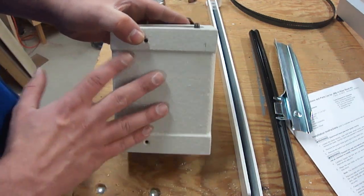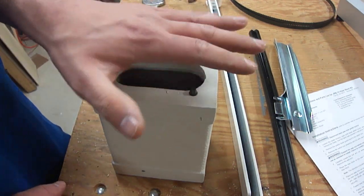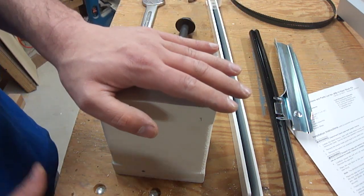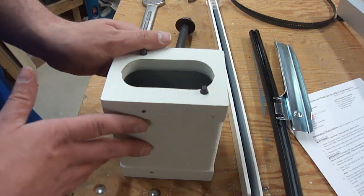You'll notice this is in Jet white, because the Jet riser block kit happened to be about $70 cheaper than the Rigid riser block kit, and everything is compatible with it.